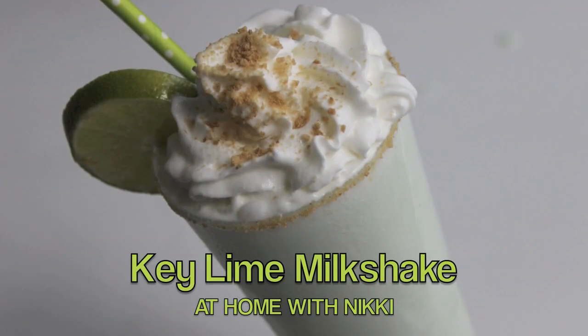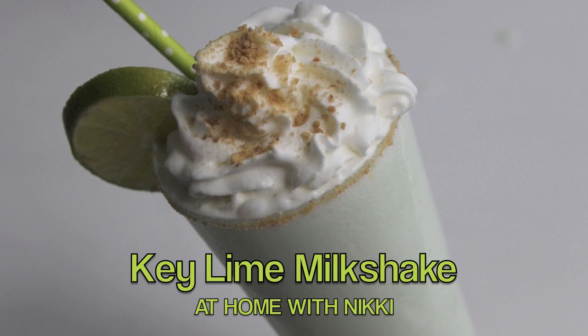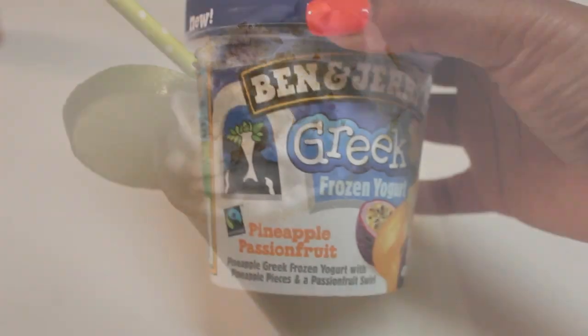And in this video, you actually get a two-for-one deal because I'm teaming up with At Home With Nikki, and she is making a delicious key lime milkshake. At the end of this video, I will share a link to her channel.